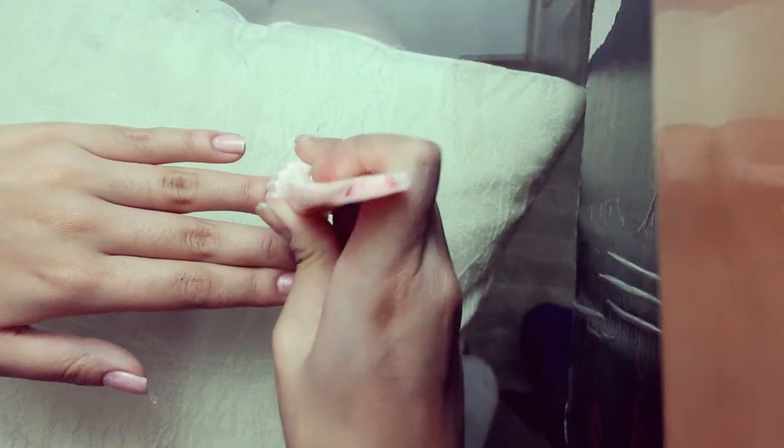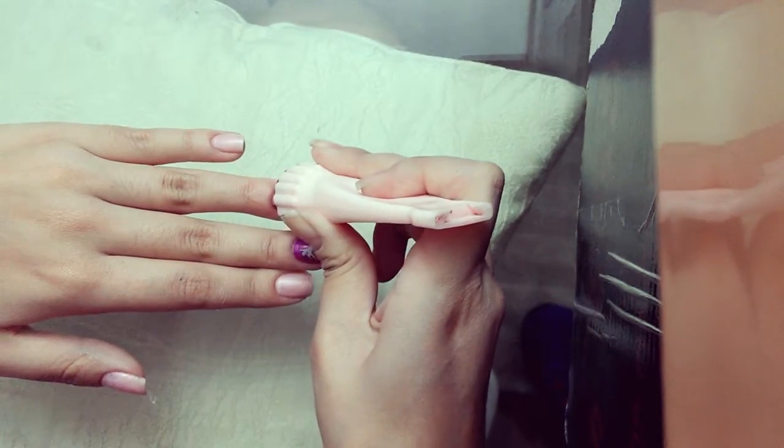Repeat this process to pick up the other ballerina image.